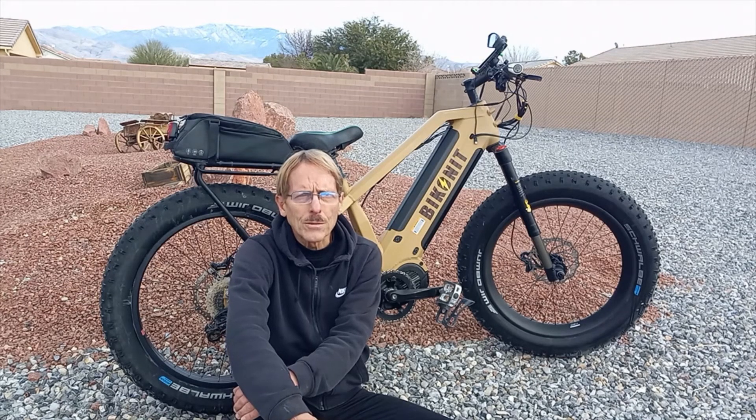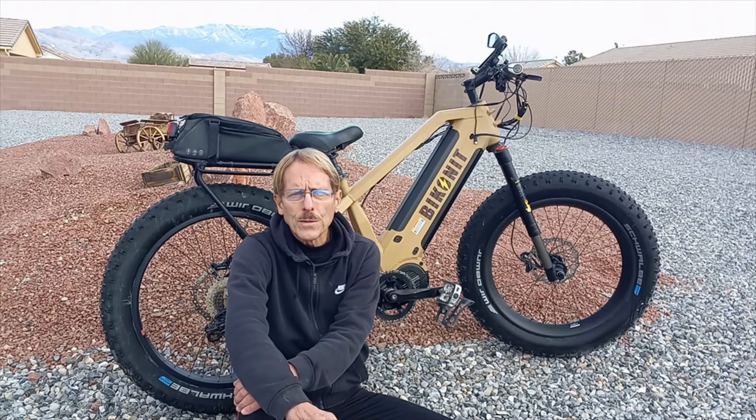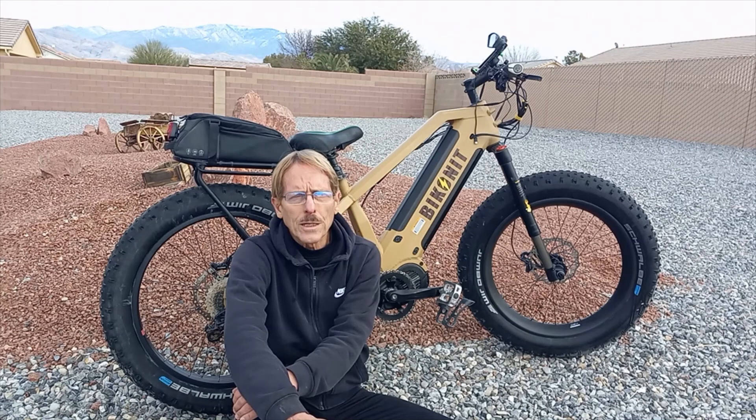You're going to be able to tackle just about any terrain with that. So if you guys are thinking about getting this bike, the MD-750 is definitely a beautiful bike, but you might want to consider the MD-1000, because that's going to be the ultimate e-bike. Anyway, thanks for listening — you guys and gals have fun and ride safe.